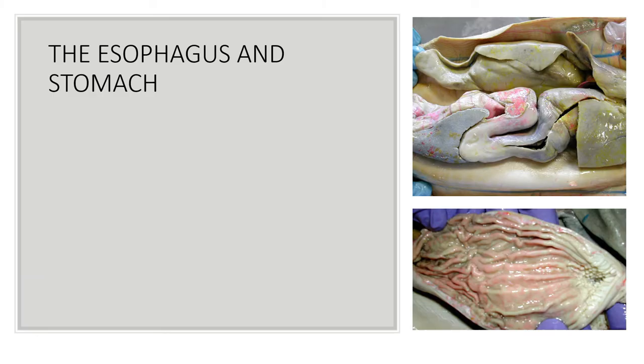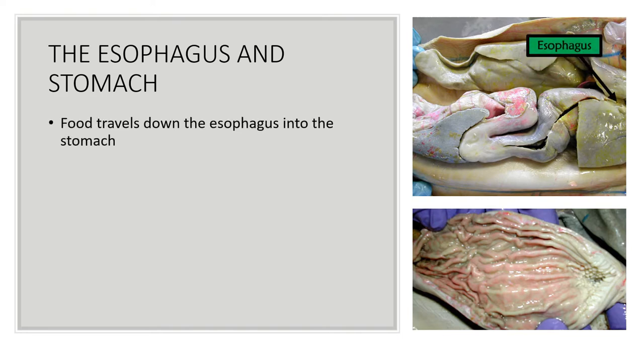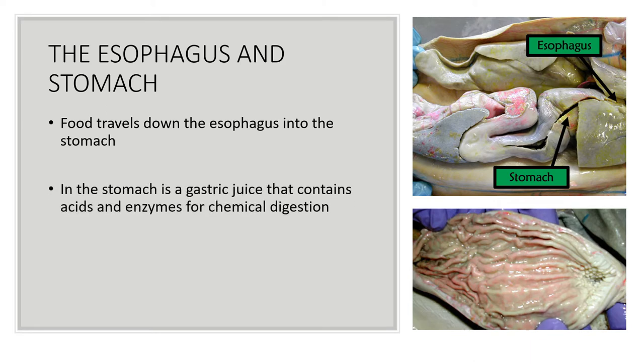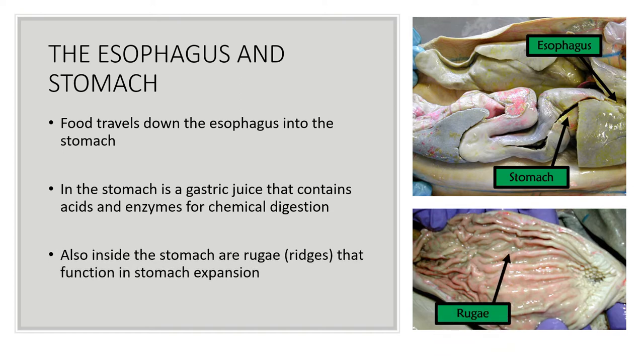Once the shark has gulped its prey, the food travels down the esophagus and into the stomach. Inside the stomach is gastric juice, which contains acids and enzymes for chemical digestion. Also inside the stomach are rugae, which are ridges that function in stomach expansion.